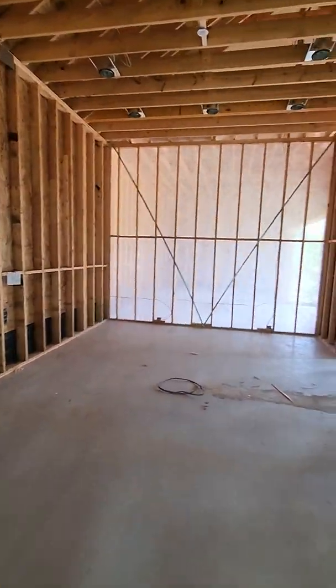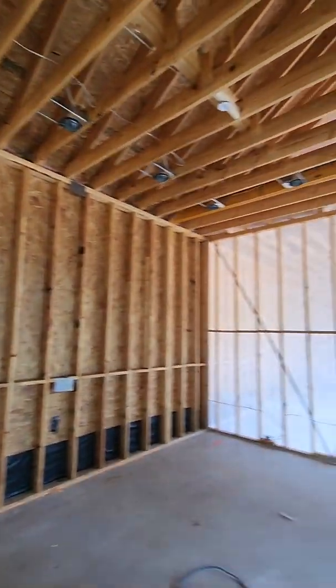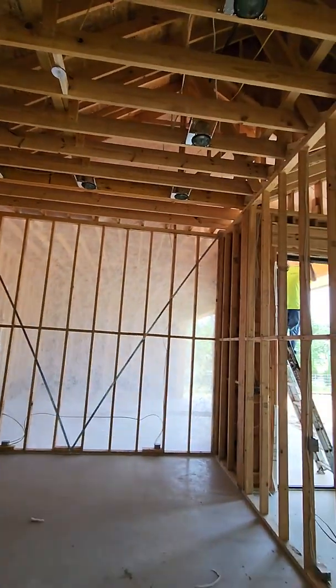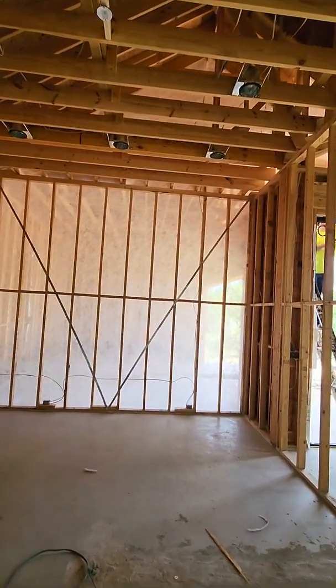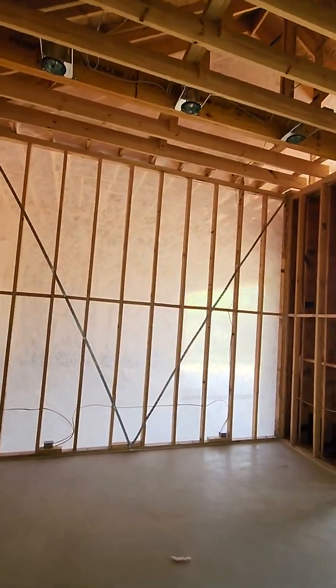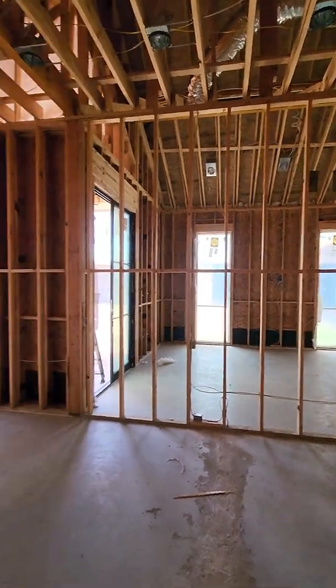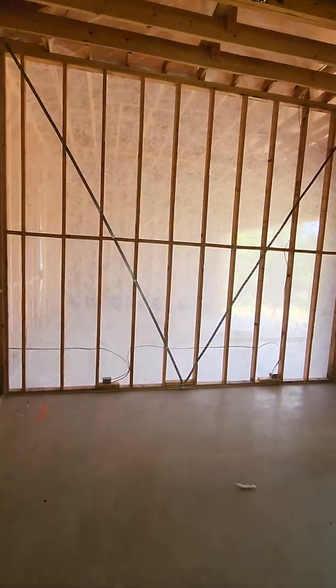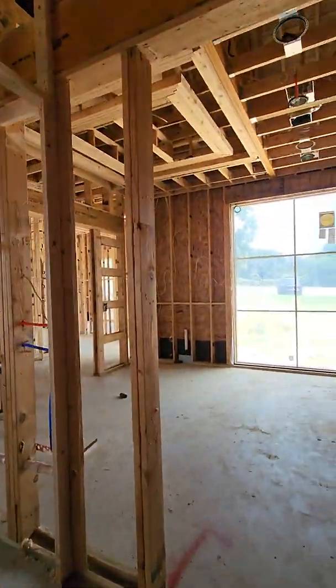Coming into the master closet, we're still waiting on our cabinet plans to come back. We've got wiring ran up above and we put a scuttle hole on the backside to be able to wire everything in whenever it comes time. All these cabinets are going to be lit up — we're going to have shoe displays, bag displays, a lot of cool stuff going on in here.